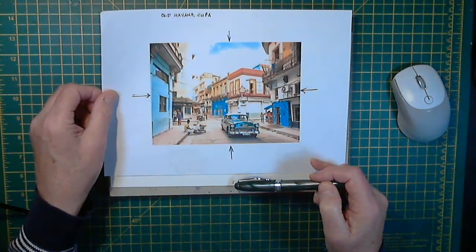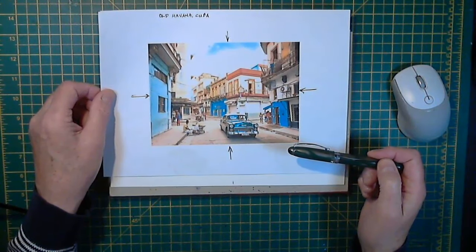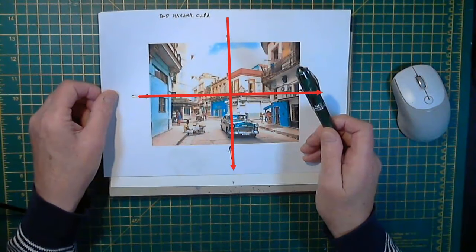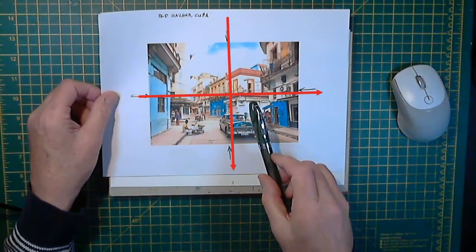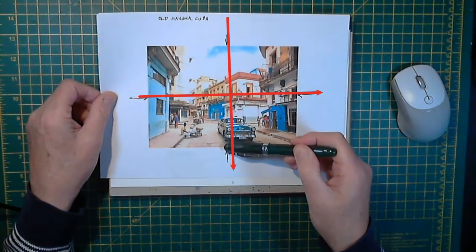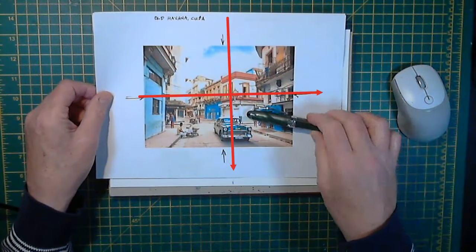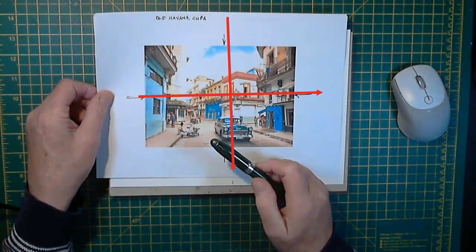Just before we get on with that, a couple of things. Where do we start with a sketch like this? It doesn't really matter. I generally tend to start at the top and work right and left, or you can start at the left — any which way that makes you comfortable. I'd probably start at this point, just to the right of the center vertical line, and about a quarter of the way down horizontally. So that's probably how I would start.